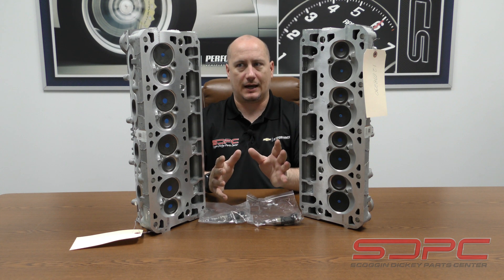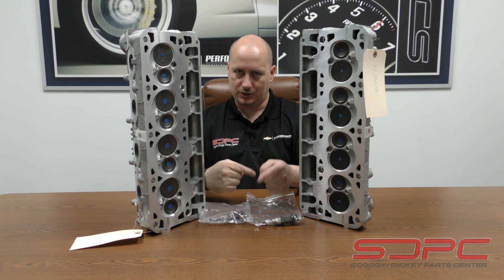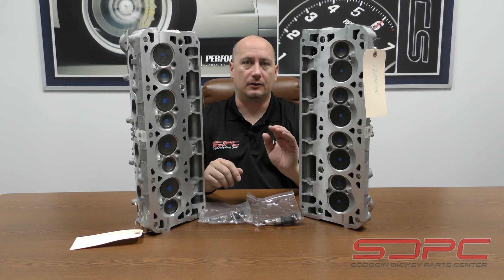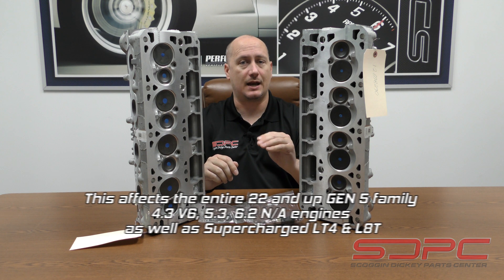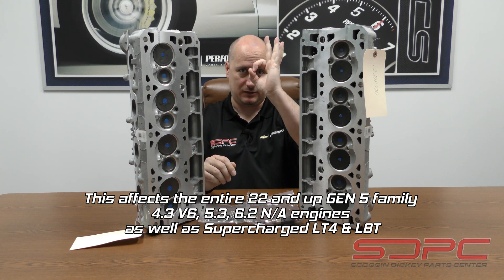One of the things that I noticed that was really important — that we needed to share with you all — was that there had been a bit of a design change on the cylinder heads around 2022. That would be for the LT2 as well as some of our Gen 5 Plus, which is going to be the dynamic fuel management engines. Those are going to be the ones that instead of using the little tiny plugs, they use the big plugs.